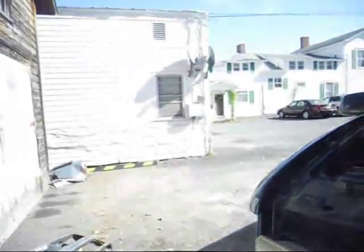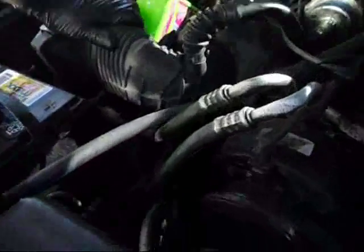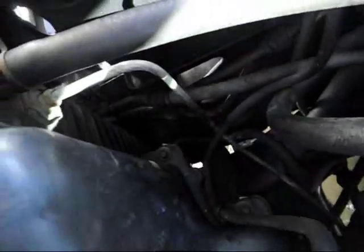Now I'm going to pull off the lower radiator hose. There she blows. Nano block sealer into the lake. Take off the lower hose, drain the radiator, and we'll be done.